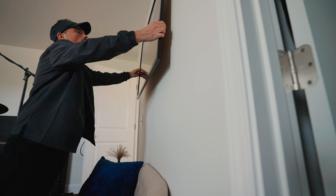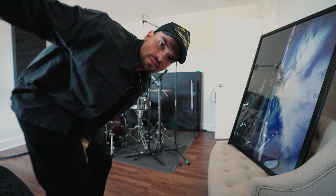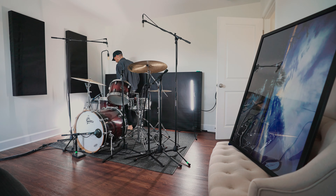A couple of minor updates to the studio today. I need to get some light in here because it needs to be brighter. That's better.